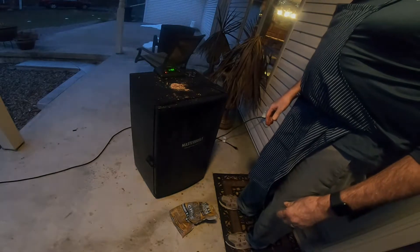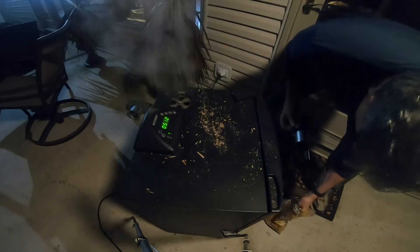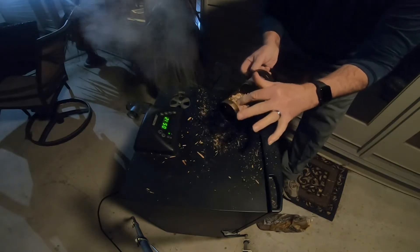We'll let it go and I'll show you what happens with the next pan full. It's been 45 minutes and you can see how the steam's coming out of there. I think that first batch of chips is going, so let's get some more in there. Temperature's running around 201 right now.